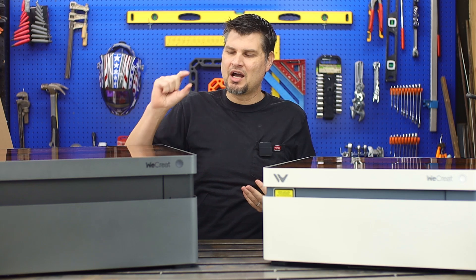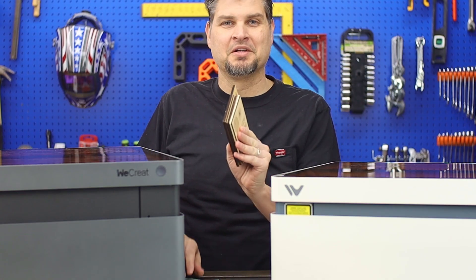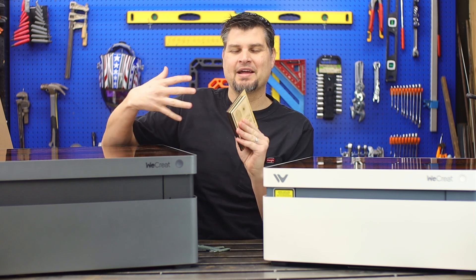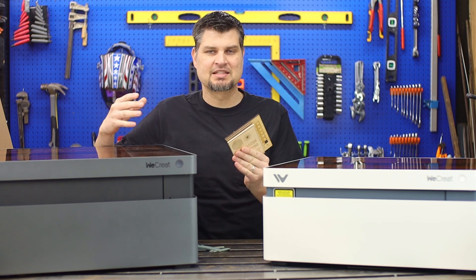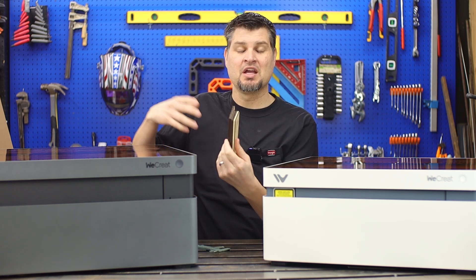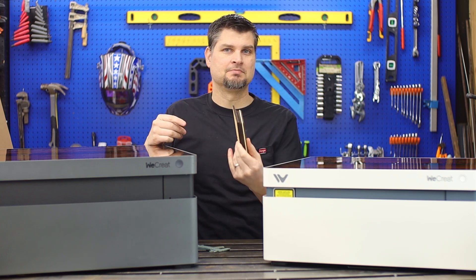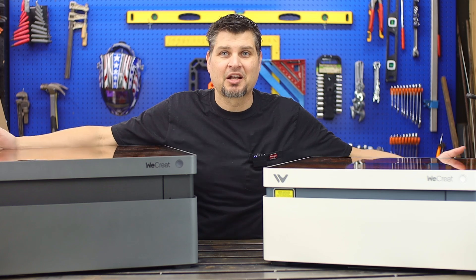I actually don't cut that thick of material — 25mm is quite a lot. I don't have anything this thick to even test out. But stacking up all of my little test materials, theoretically in one pass it could cut through all of them at once.